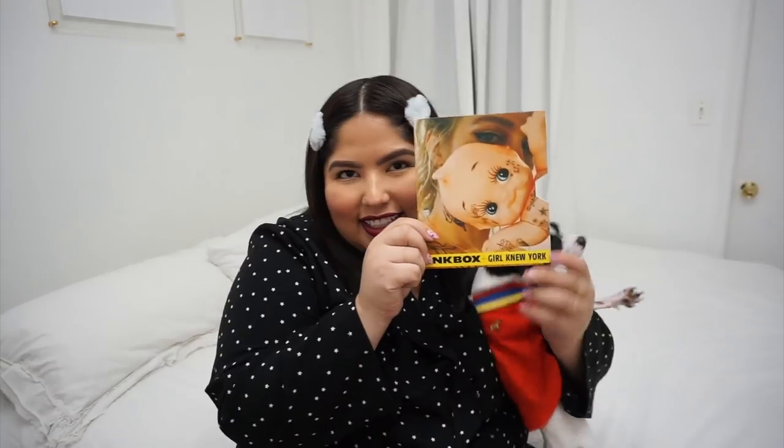Our video today is sponsored by Inkbox. Now for those of you who might not have heard of Inkbox before, these are temporary tattoos that last one to two weeks, depending on where you put it and your skin type.